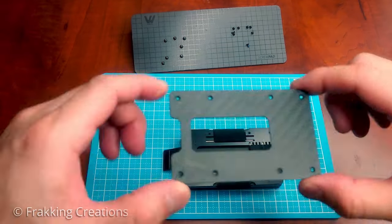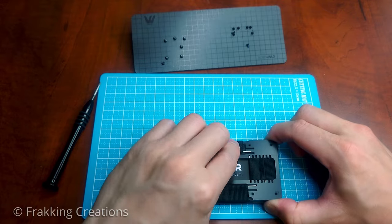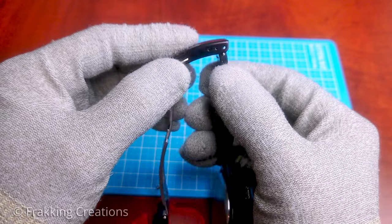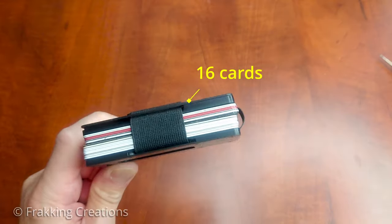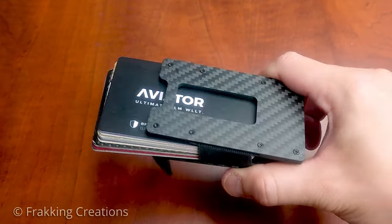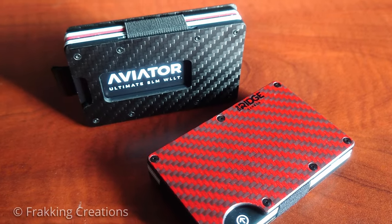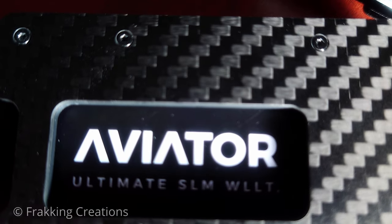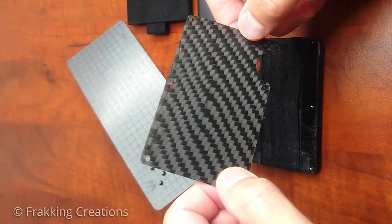I like that you can easily configure the card capacity by unscrewing one cover plate to access the bolts and adjust as needed — it reminds me of watch bands that allow you to adjust the band size by adjusting the pins. While the Ridge only allows for 1 to 12 cards, the Aviator can transform from 1 to 20 cards. No one should need to carry 20 cards, but the choice is yours. The build quality of both wallets is on par, with the Aviator carbon fiber looking more like the typical matte carbon fiber seen on supercars. Strangely, the Ridge cover plate is not the same carbon fiber on the inside.